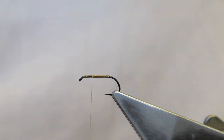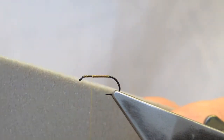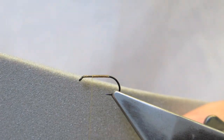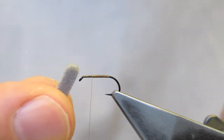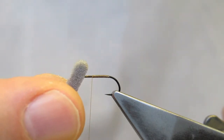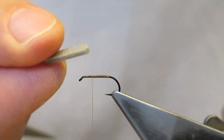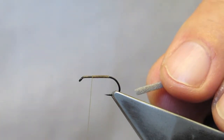The extended body is some closed cell 1.5 mm foam. In this case I'm using grey — use any color to match your local insect. I've cut it to about 3 to 4 mm wide and it's 1.5 mm thick. This will form the extended body.